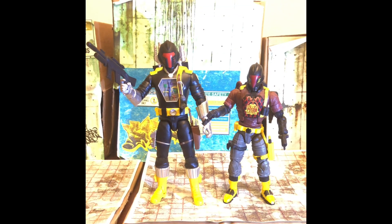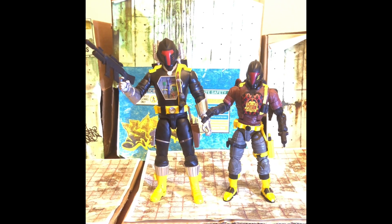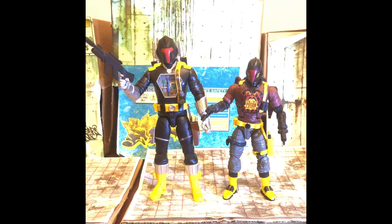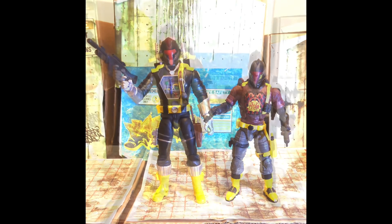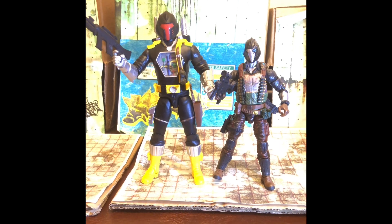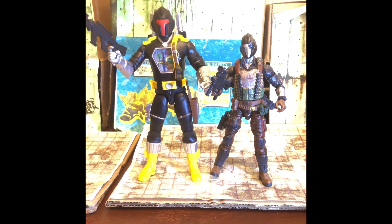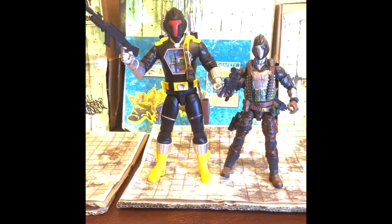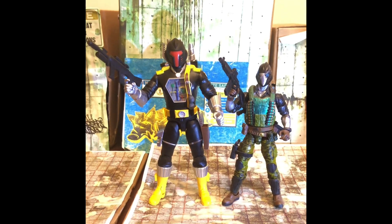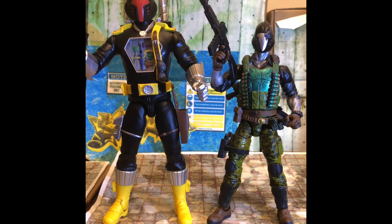Here's the comparison everyone wants to see: the Super 7 BAT next to a Classified Python Patrol BAT. Again, there's quite a difference in scale. The BAT would probably work with Classified figures as a kind of super android, but human characters like Duke, Snake Eyes, or Cobra Commander from Wave 1 are going to look too tall next to your Classified figures. He's been shown here next to a few of my Classified Battalion Commandos — captured BATs in my mind, reprogrammed by G.I. Joe.